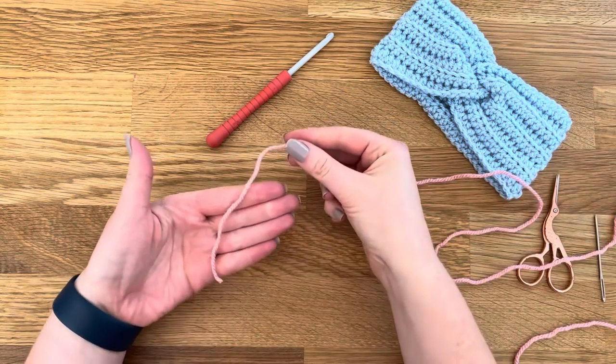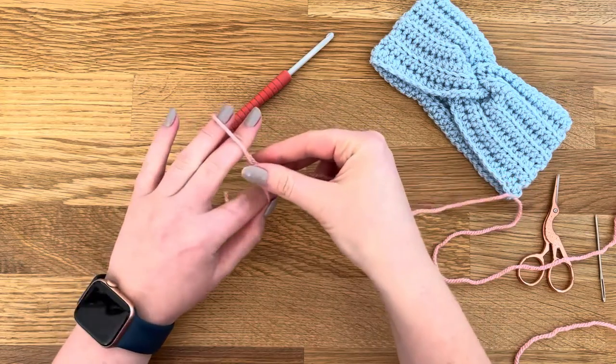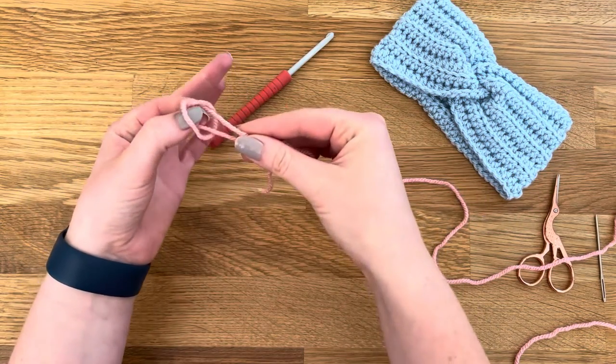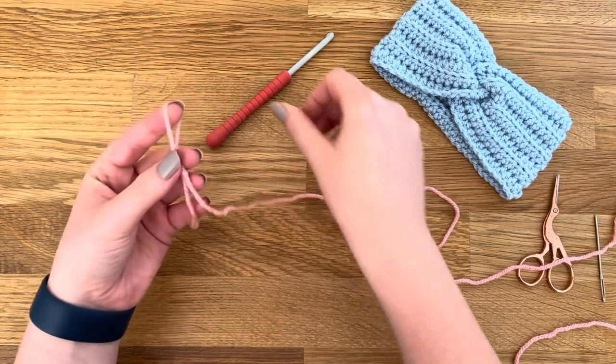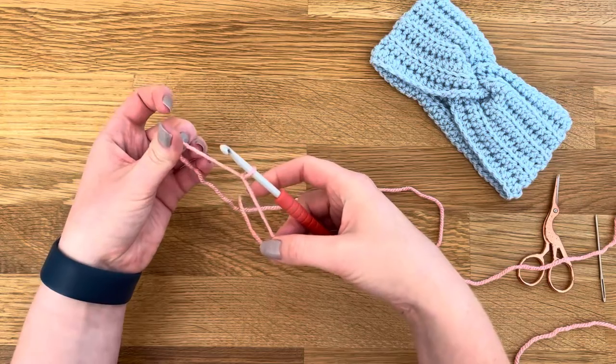To begin, you want to start with a slip knot. Drape your yarn over your fingers, pull up a loop, and then pull your tail through the loop — that creates a slip knot. Insert your hook and pull it tight.